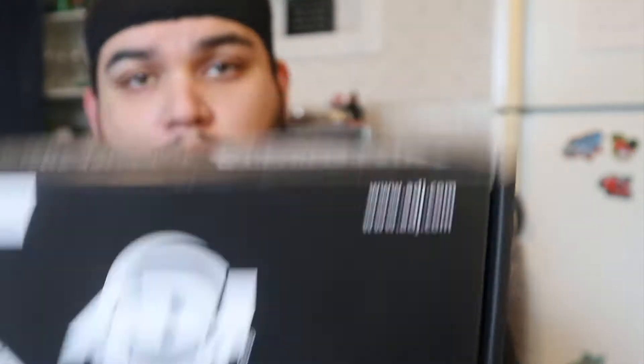Next, I got the ADJ MyDMX Go. ADJ makes some really cool products — I've known of the company for a while and they keep putting out cool stuff. The reason I got this is I was looking for a way to control lights. I have the ADJ Pocket Pros and some cheap wash lights I bought not too long ago, and I wanted a way to control them. I bought this to link up with my Android tablet. I was going to go with the Airbridge DMX or Streambridge DMX but it requires an Apple device and I don't have an iPad.